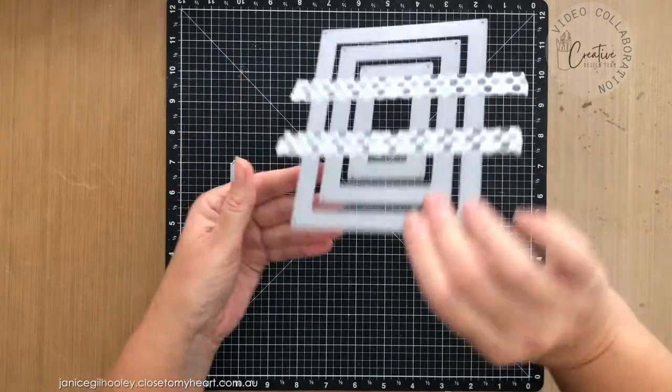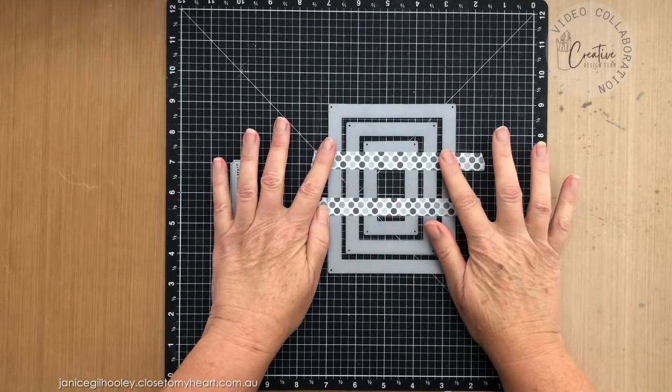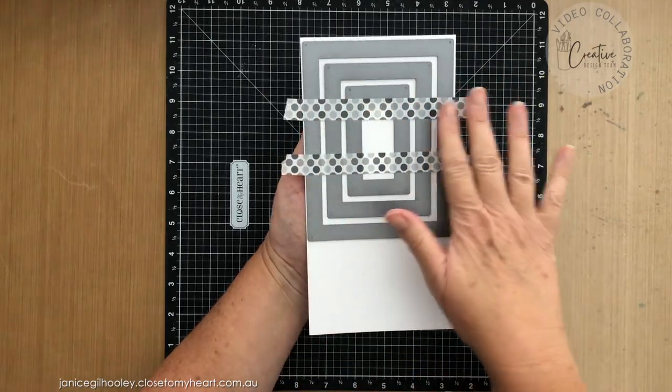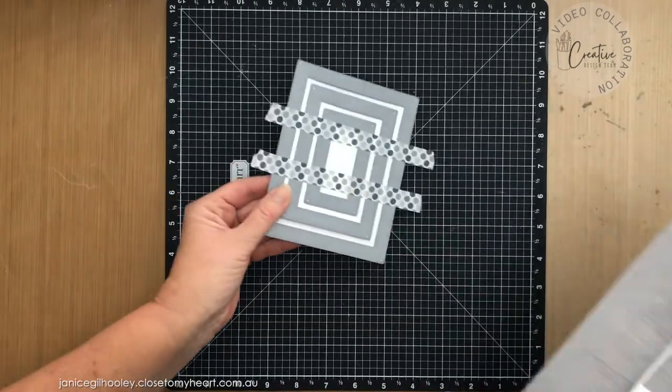You can see that I've lined all of this up and adhered it with washi tape, so I'll run this through my die cutting machine, and then you can see all of the sections that you get if you run things through like this in one part. Here it is all run through — just take that away.